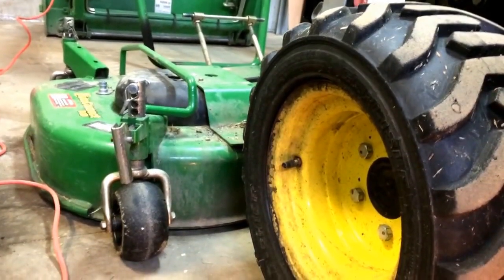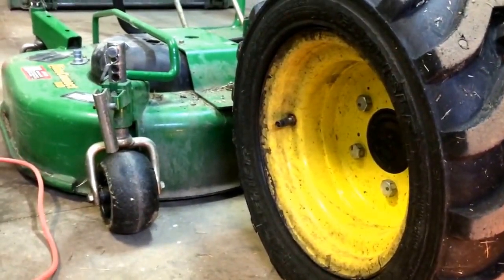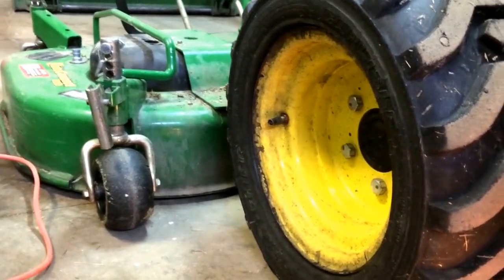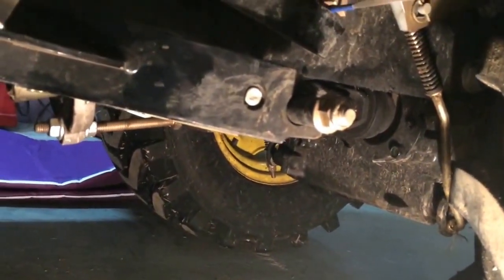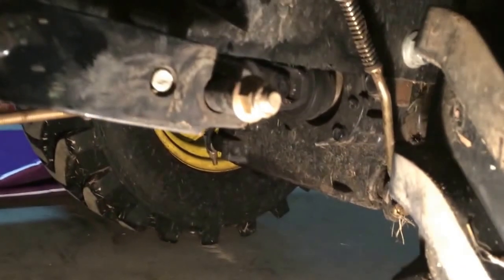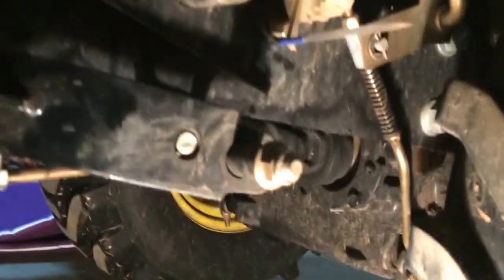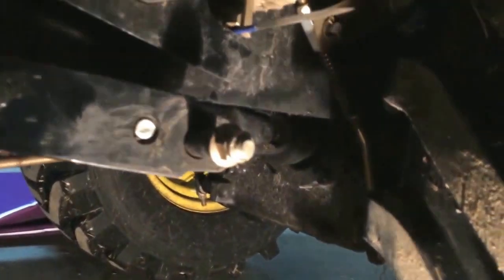Down here on the floor — spring's coming and I want to get my mower set up. It needs maintenance; it's been a while. I was trying to get it into the lock position to set all the heights and side-to-side, front-to-back adjustments, but I couldn't get it into the lock position. So I took the mower off and found out what's happening — I'll show you.